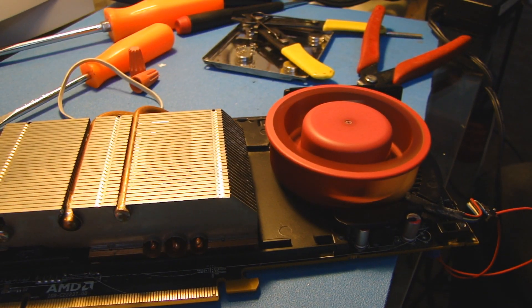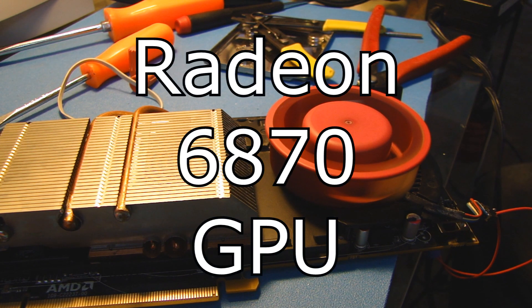Hey everybody, the reason I'm making this video is to show you how to quiet down your noisy fan on your Radeon 6870 GPU.